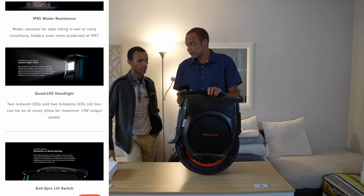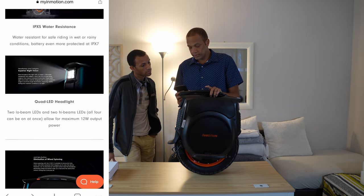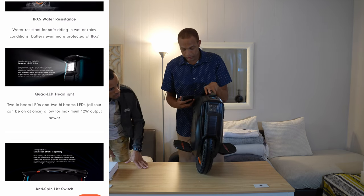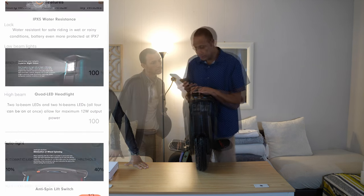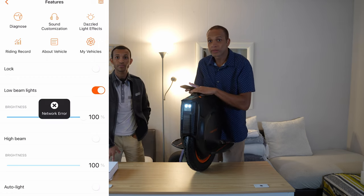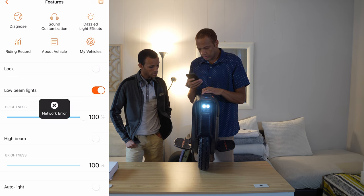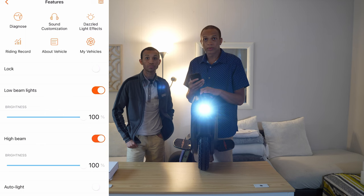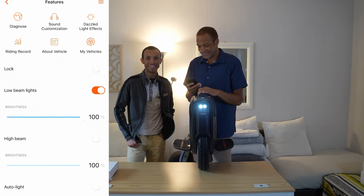It has IPX5 water resistance, which is pretty good — among the best out there right now. IP6 can be submerged but not for long; IPX5 means you can definitely get wet, which is good. It has four LEDs with two different light modes. Little beams — oh yeah, we're getting some lights right there! Awesome. And then there's high beams — whoa, that's pretty bright! Yeah, you guys can see that.